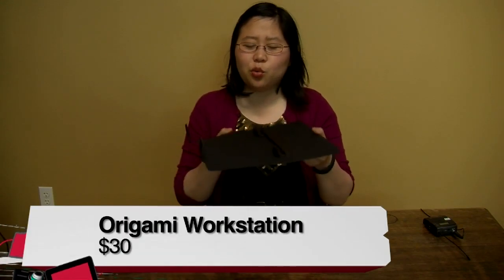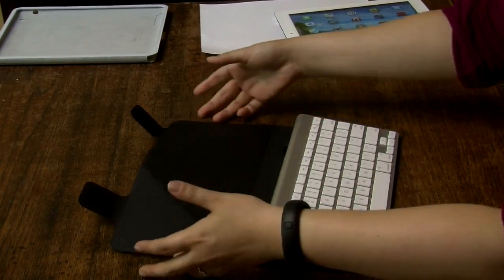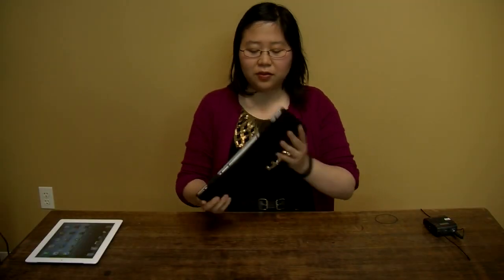I'm Nicole Lee from TWIT, and I'm reviewing the InCase Origami Workstation. This is actually a case for the Apple Wireless Keyboard. You just set it into these grooves here — it fits nicely into the battery compartment of the Apple Wireless Keyboard. You close it up with these Velcro attachments, and it's a nice little carrying case for the Apple Wireless Keyboard.